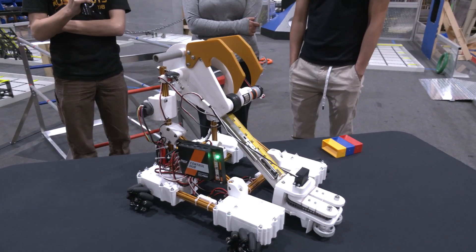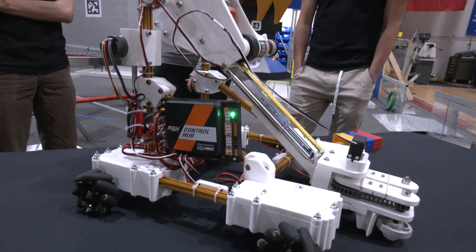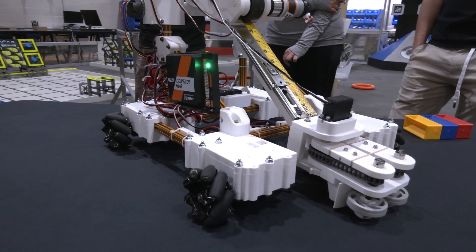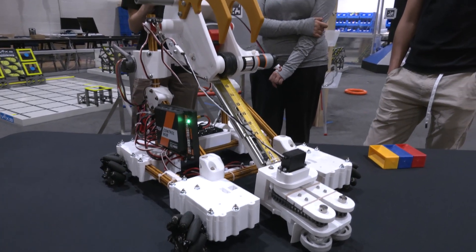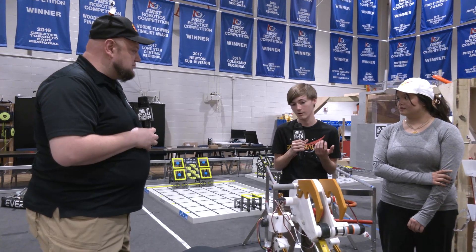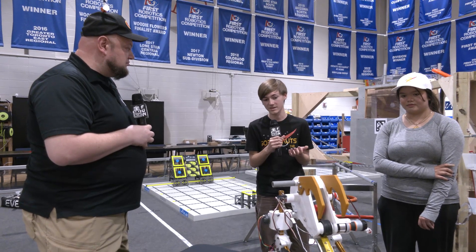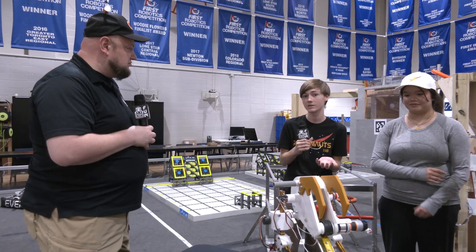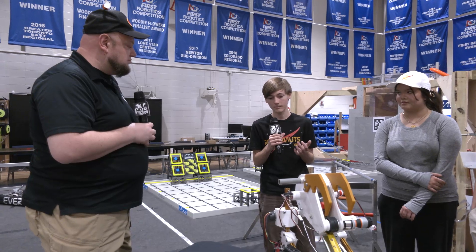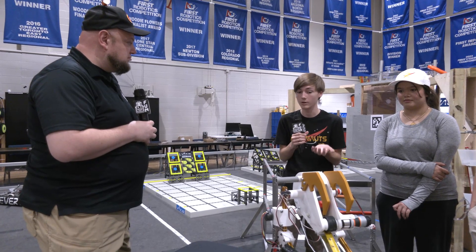The ideal goal for FTC EveryBot is honestly to not have to do this — ideally a kitbot gets implemented or we spur enough innovation in this field that we no longer need to make an EveryBot. But as far as we are now, our goal is to provide a basic robot that teams can make, perform well with, and just have a good time and an enjoyable experience with robotics. If you have a broken mechanism or something that doesn't work, you might not have as good of an experience.